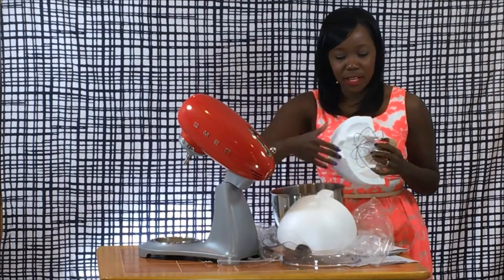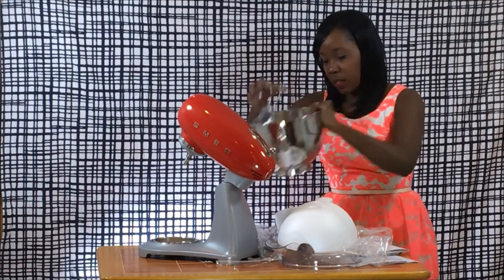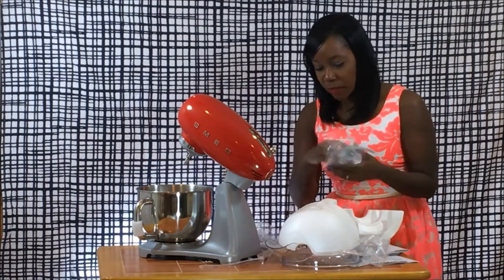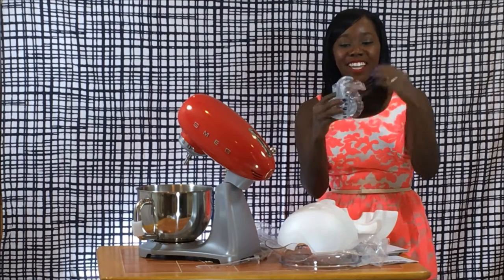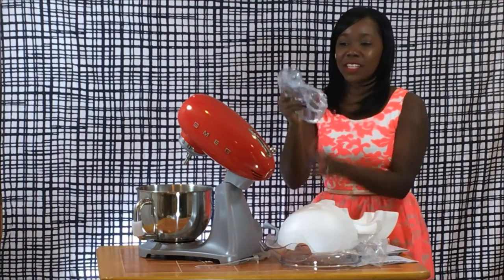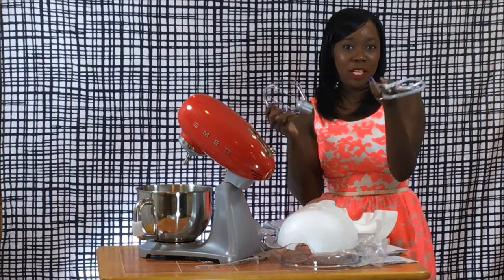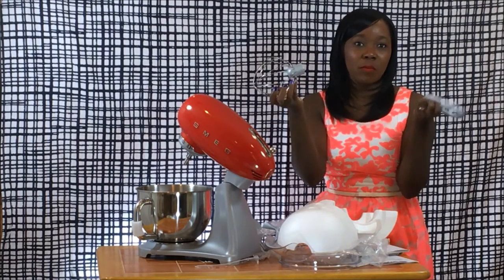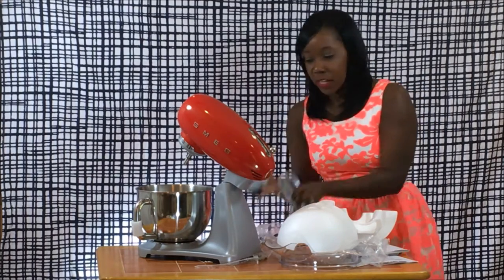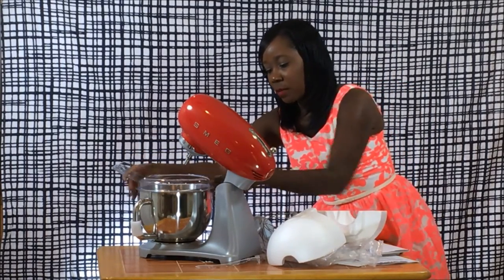We've got a metal whisk — I believe it's stainless steel, along with the bowl. We also have two additional attachments: a dough hook right here, and then your standard flat mixer attachment. So the flat attachment is if you're making a cake or something, the whisk is of course if you're whisking egg whites or that sort of thing, and of course the dough hook if you're making dough. So you've got three attachments here along with the spill-proof lid that you just pop onto the mixer.